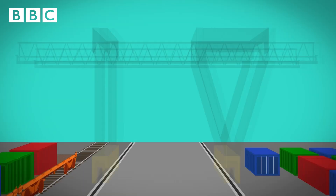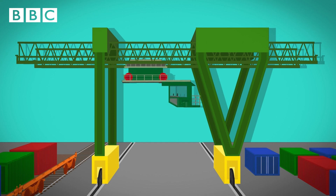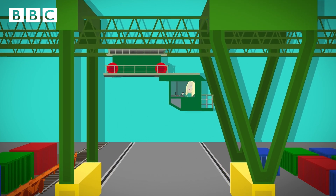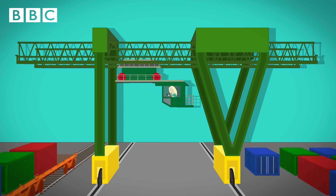The gantry crane looks like a bridge sitting on two tracks, like train tracks. This part is called the cross travel lorry. Hanging from the cross travel lorry is the cab — this is where the driver sits. When the driver presses a button in the cab and moves the joystick, the cross travel lorry will move forwards and backwards along the track. When the driver presses another button, the crane moves across from left to right.